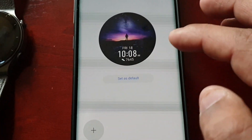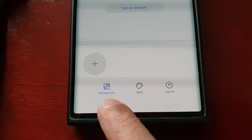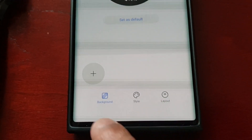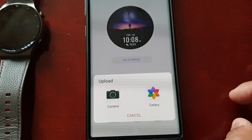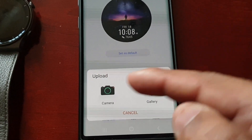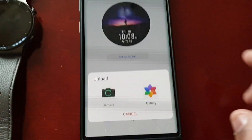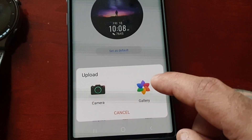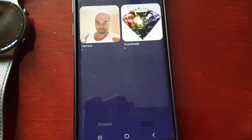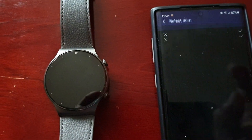Here you'll see the 'Set as Default' option. Down below you will see Background Style and Layout, and you'll also see a little plus sign — select that plus sign. You can take a picture of yourself using the camera option there, or you can go straight into the gallery and select any pictures that you want to use.